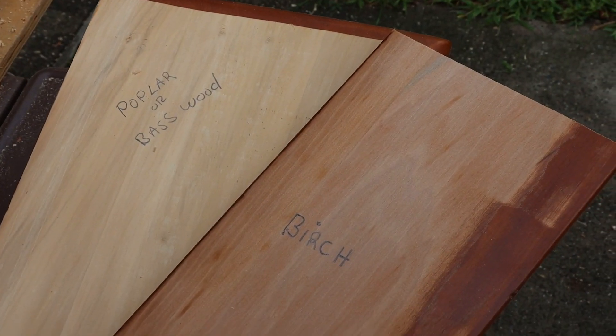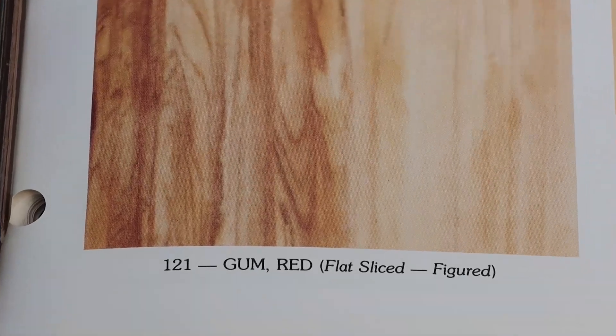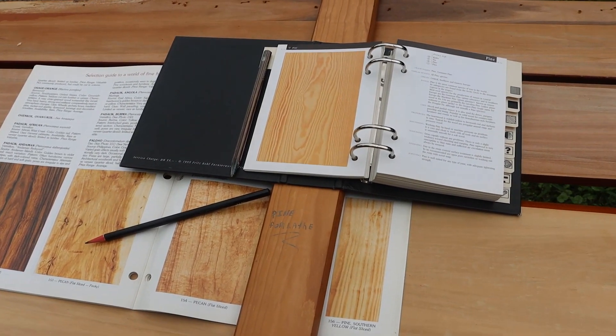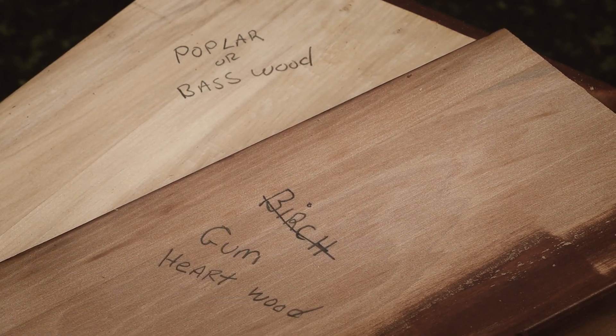My first guess is that it looks like a mix of birch and either poplar or basswood. However, on closer inspection, I decided it is a mix of both heartwood and sapwood gum, and the three bed supports are pine.